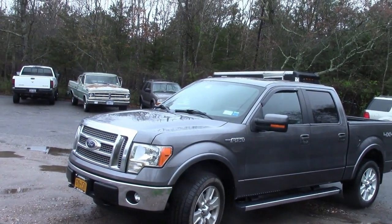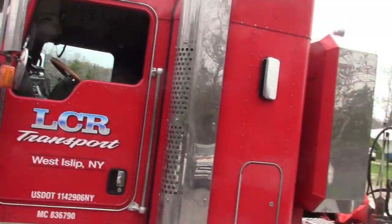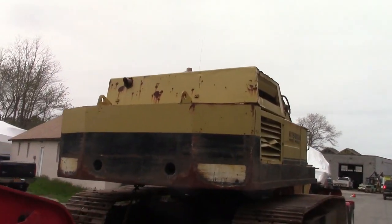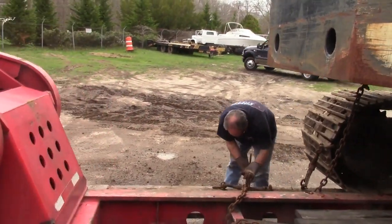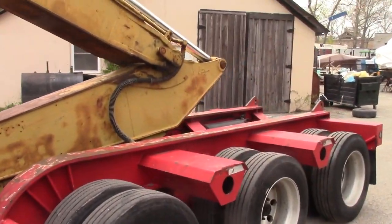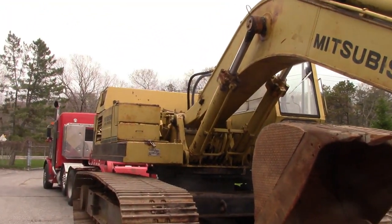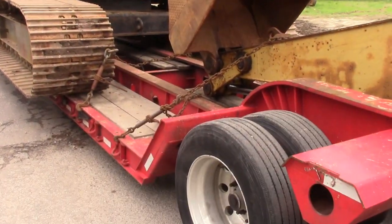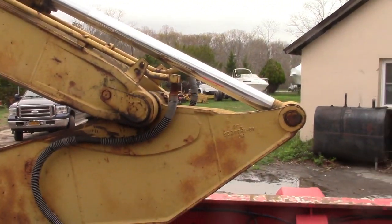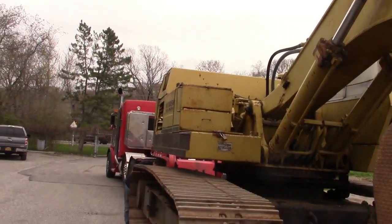We're bringing it upstate this weekend and we'll see you when we get up there. This is the start of another Coast Buster adventure — we're going to be heading upstate with this bad boy. We've got Lee tying the thing down. Need a big trailer for this bad boy. We're going to bring it up Saturday morning, leaving at 3:30 in the morning. Got to make it over all the bridges and get off Long Island.